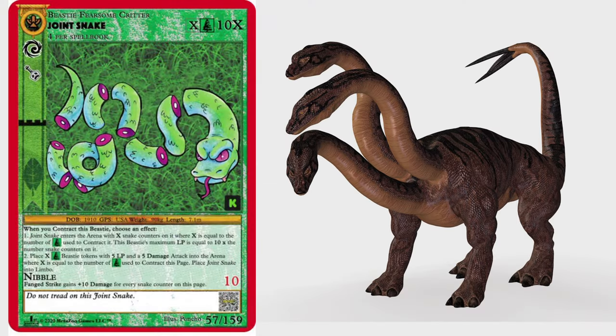Some also think the joint snake is a reference to the Greek beastie Hydra, but unlike Hydra, the joint snake does not regrow itself, but replaces the pieces it can or cannot find.